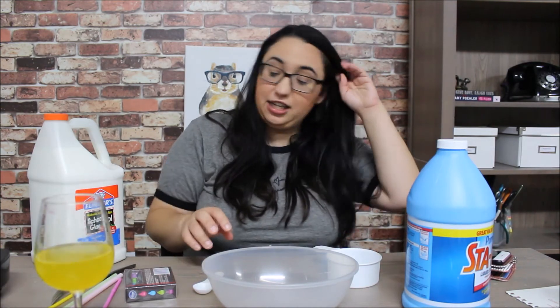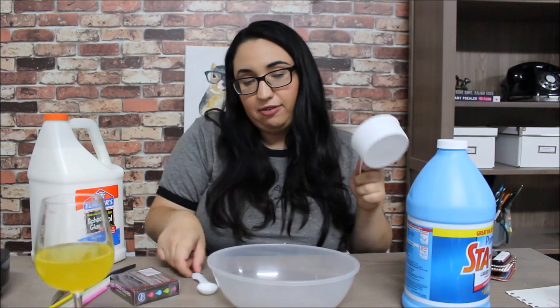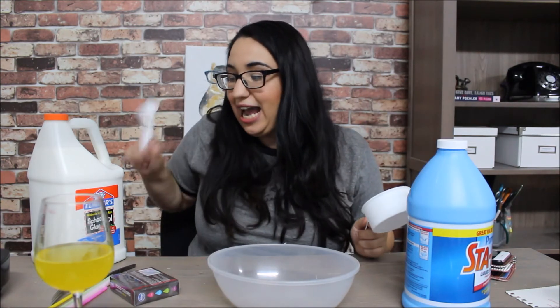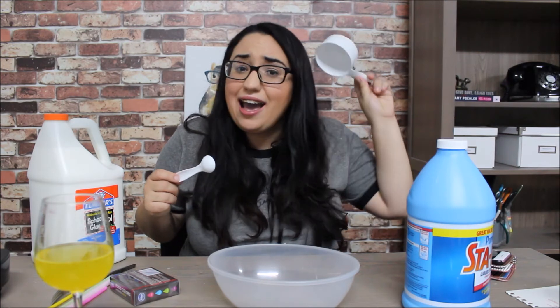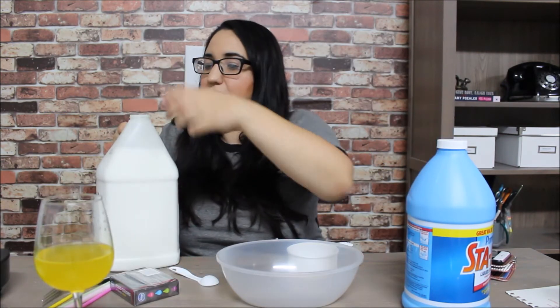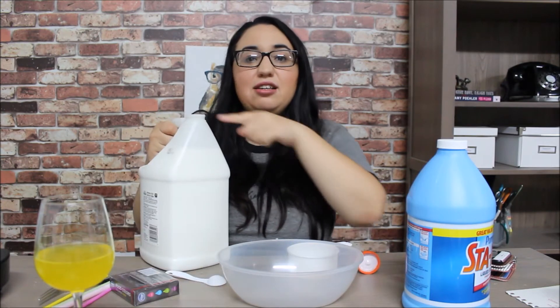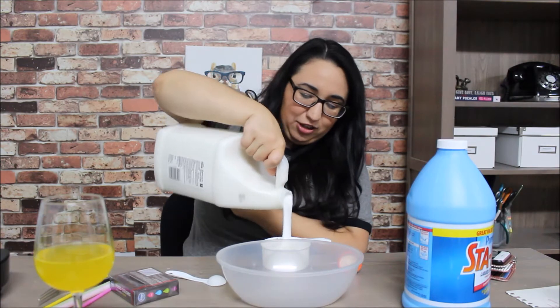Let's get started! I got a bowl and measuring stuff. You need 8 ounces of glue and exactly 3 ounces of liquid starch. They don't even have a seal — what if I want to drink this and someone's tampered with it? One cup is a lot of glue.